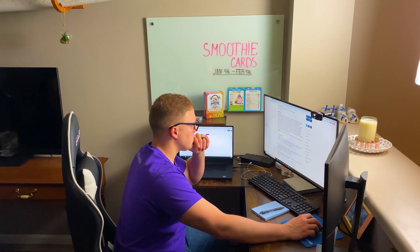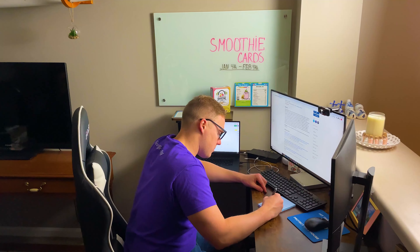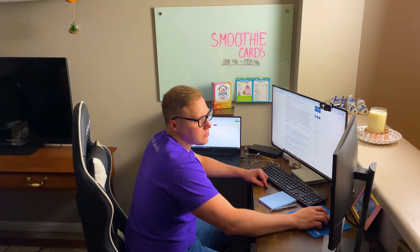We spent hundreds of hours researching recipes, testing them, getting the portion size correct, doing full nutritional workups, and researching the health benefits for every recipe so you wouldn't have to.